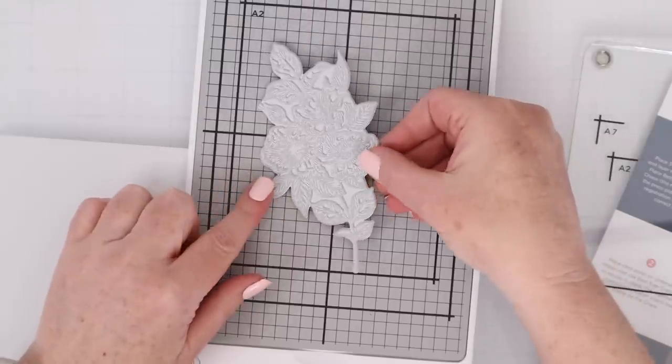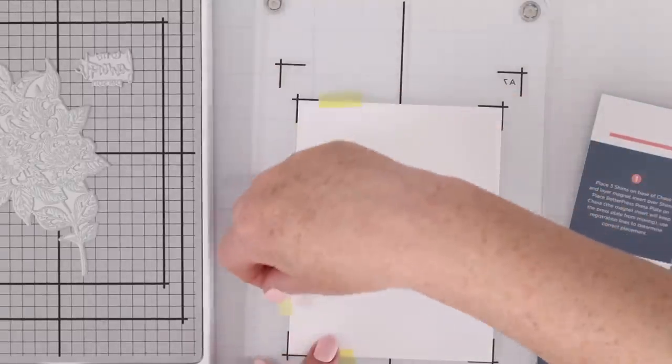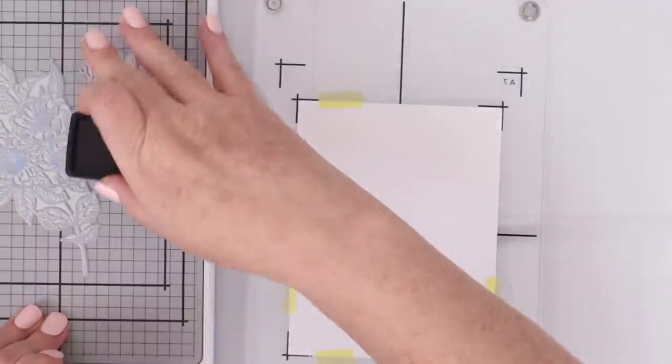This first tool I bought for myself, and it is the Spellbinders BetterPress system. I purchased it because I have tried letterpress in the past and been really disappointed with how difficult and messy it was. The Spellbinders BetterPress system includes a magnetic platform, BetterPress plates and ink pads made to go with the system, and the clear platform has guidelines for the specialty paper.